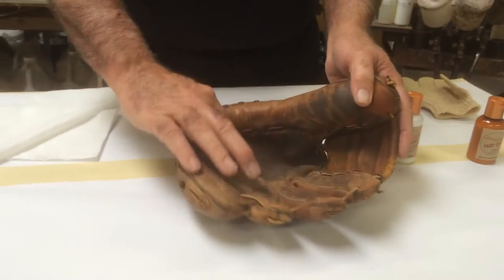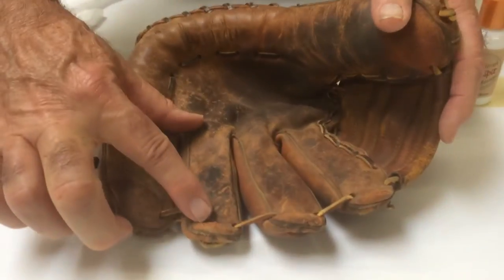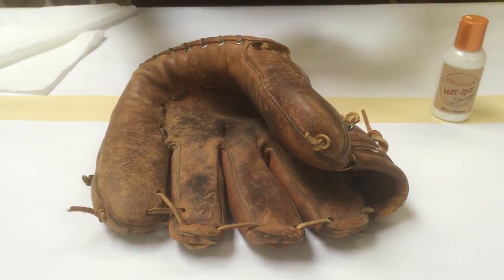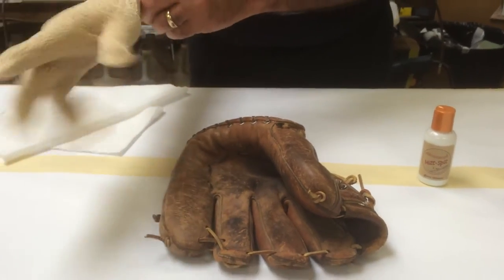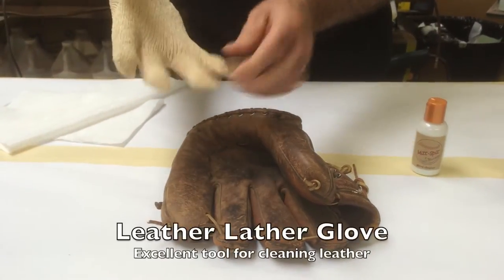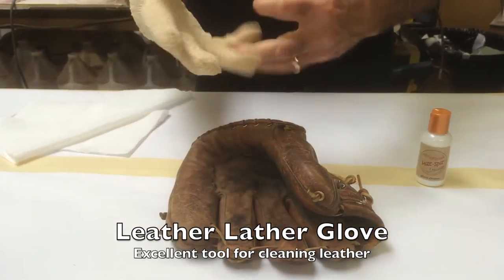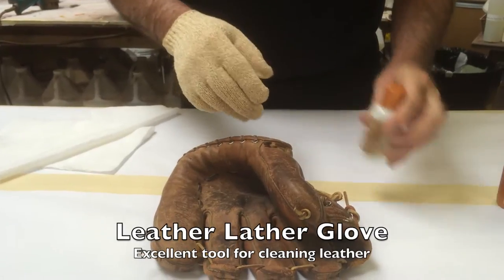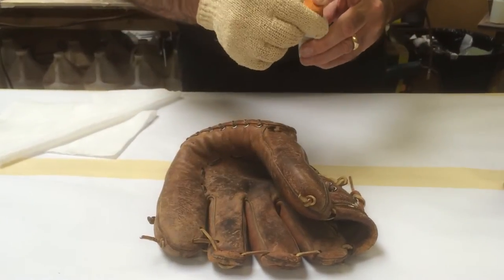The first thing I'm going to do is focus my attention on one section here so you can see the process. It's easier if I do a small section before the entire glove. The first thing I'm doing is putting our leather lather glove on — this glove gives excellent properties for helping the cleaner do what it has to do, which is to lift the soil particles off of the surface of the leather.